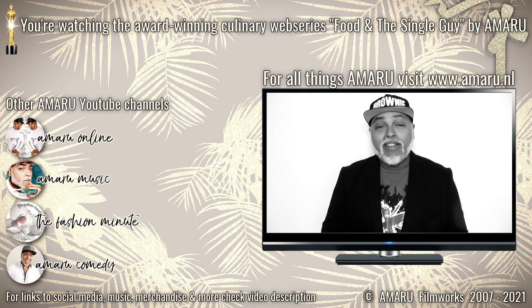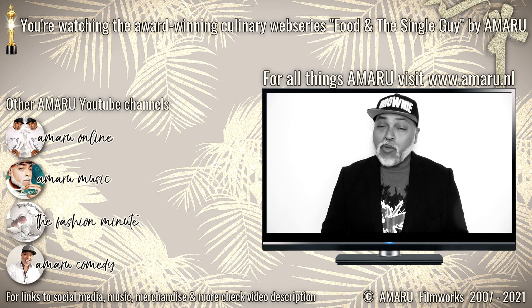If you decide to try this quickie, let me know how it turned out. Do be well, take care, and until the next quickie.